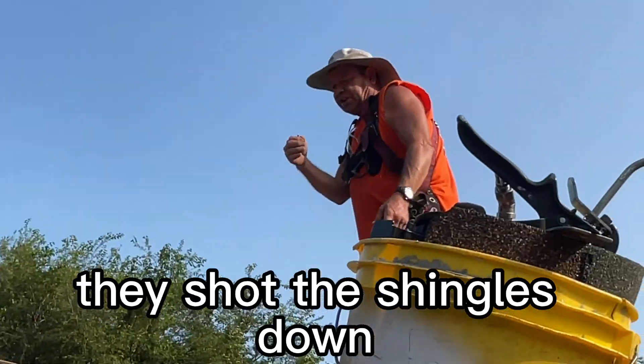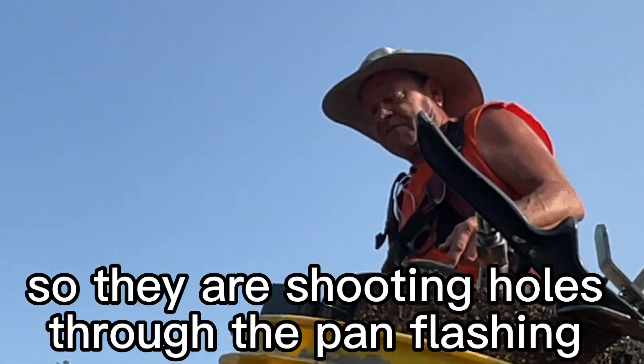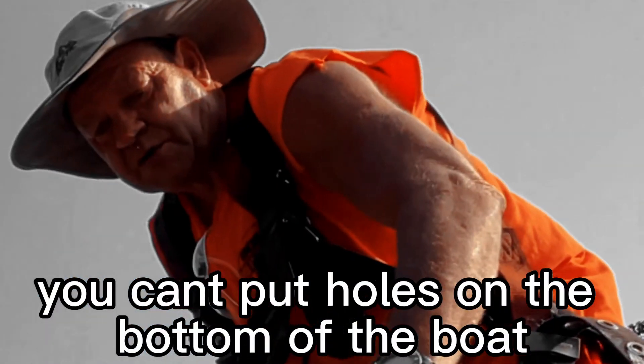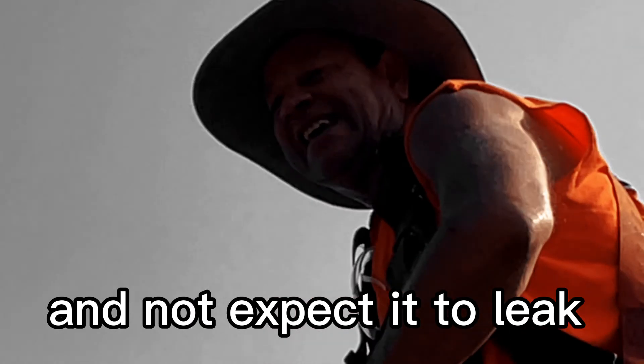They shot the shingles down, so they're shooting holes in the pan flashing. That's exactly why it's leaking. You can't put holes in the bottom of a boat and expect it not to leak.